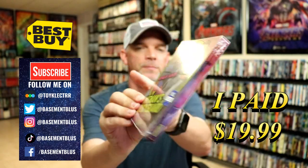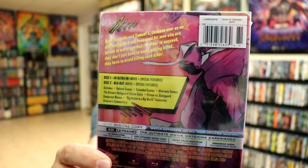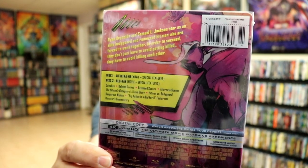Here's the front and here's the back. Now if you'd like to check out these special features you can go ahead and pause and do so. So I'm going to go ahead and remove this from the wrapper and we can take a closer look at this steelbook.